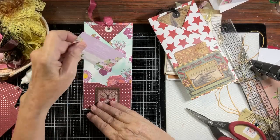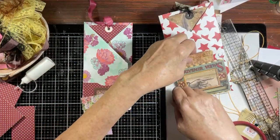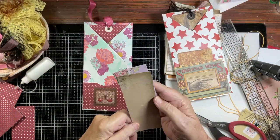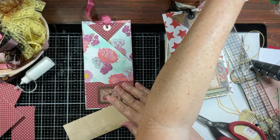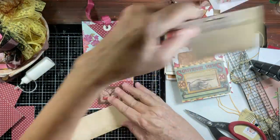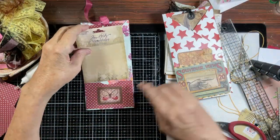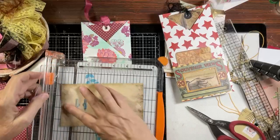Now we have to find paper - that's the hardest part. That won't work. Not pretty paper. Don't like that. That's not white enough. It kind of looks good but it kind of doesn't do anything - let's keep looking. I'll just get in my scraps. Let's get in the smaller scraps.